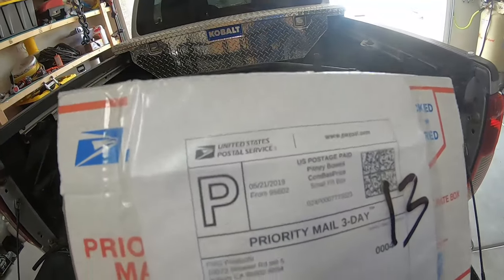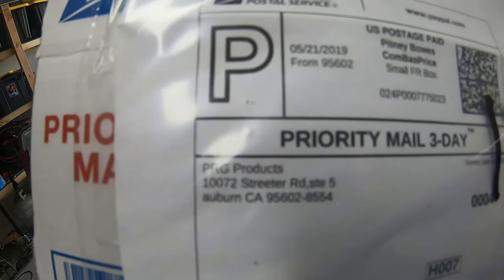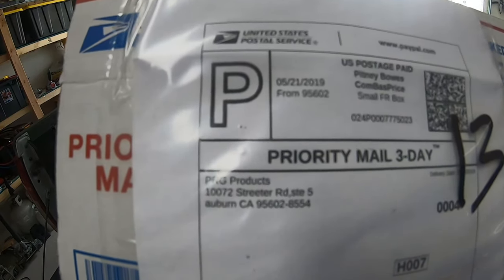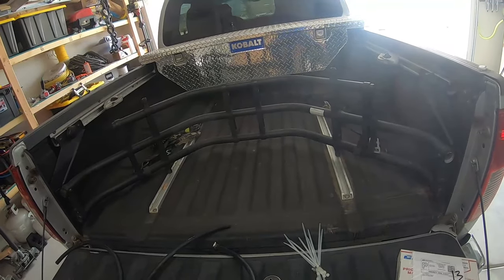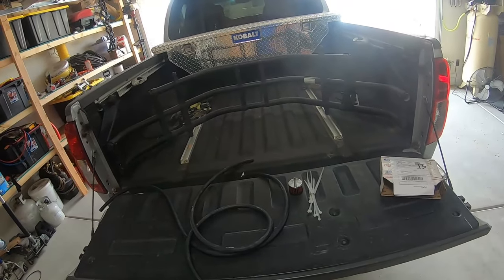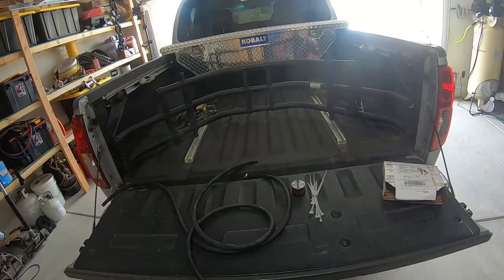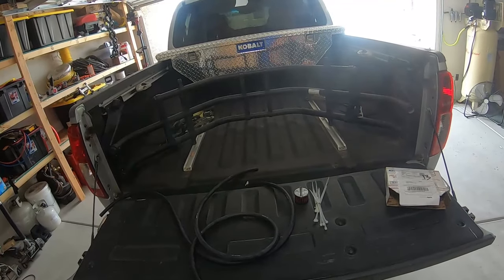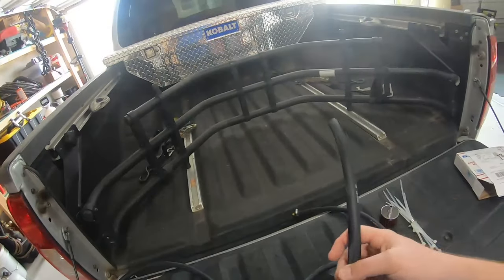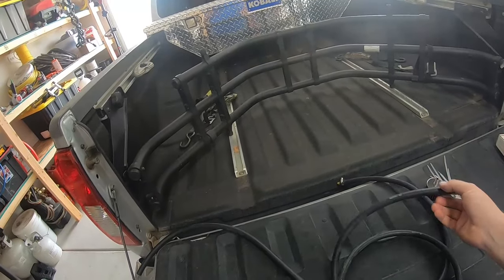I ordered my kit from PRGproducts.com. Greg over at PRG Products is pretty much a one-man show. He is an awesome guy, full of knowledge, great customer service, and I've bought a lot of products from him in the past, including my engine mounts which have been amazing. How this kit works: you're going to get some hose — you can buy your own if you really want to, or get the hose he supplies.